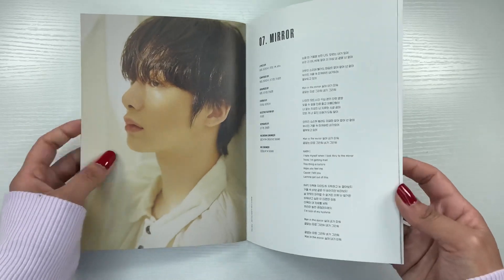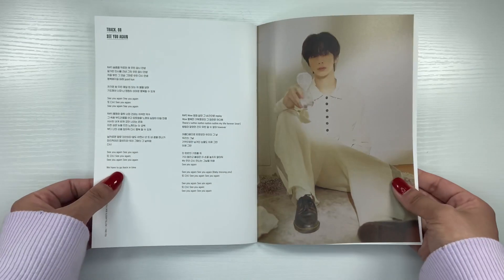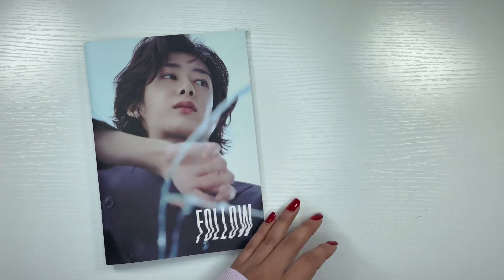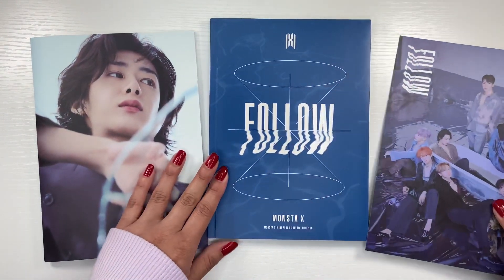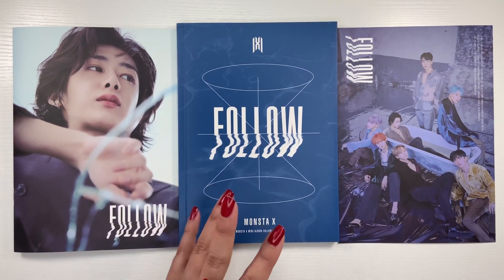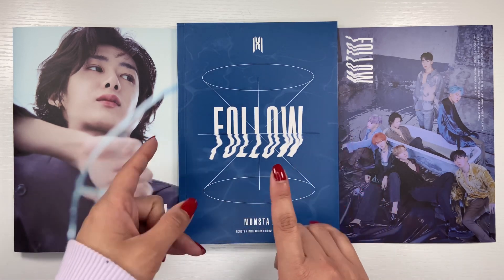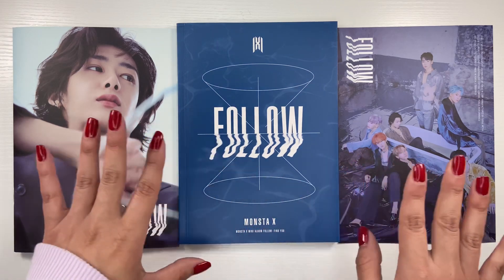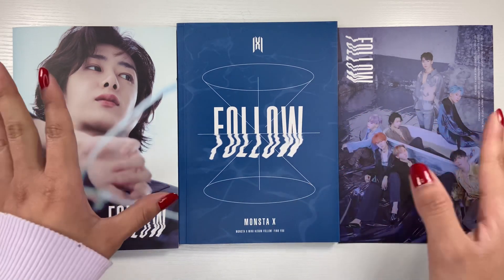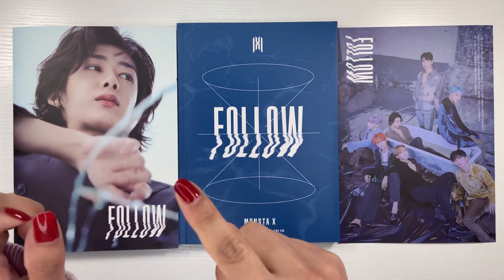And that is the end — that is this album here. I hope you guys enjoyed this video. I kind of just want to do this often because like I said, I have so many albums that I don't look through anymore. Maybe I'll do this next month. Give this video lots of likes if you enjoyed it — it was a little random, I guess. But anyway, thank you guys so much for watching. Like and subscribe if you want to, and I will see you guys in the next one.